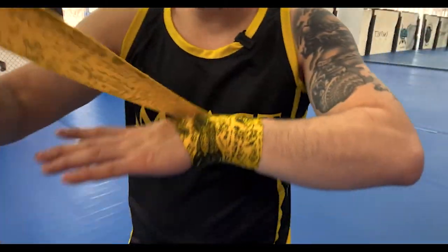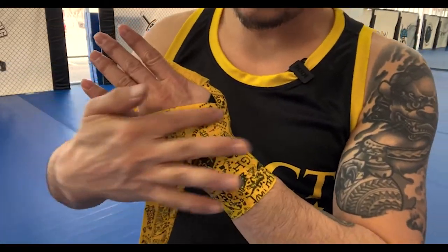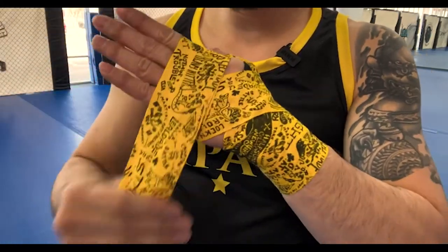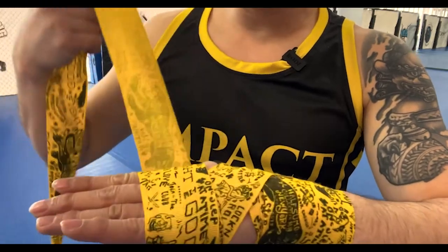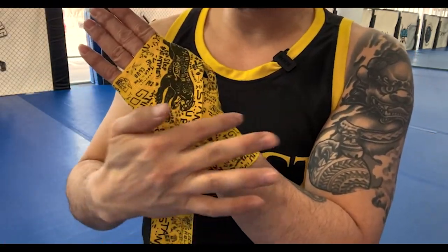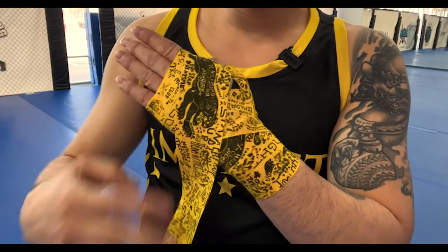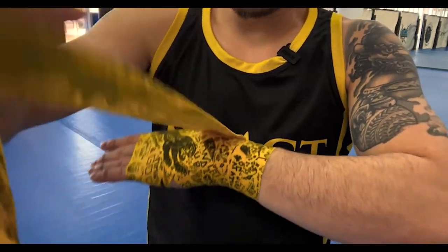Let's go ahead and create the wraps for the fingers and for the wrist. I'll come up creating the first side of this X, then travel around my knuckles once, twice, three times. Now I'm going to create the other side of the X — here's the first side, here's the second side. Now I'm going to go around my wrist and secure that.